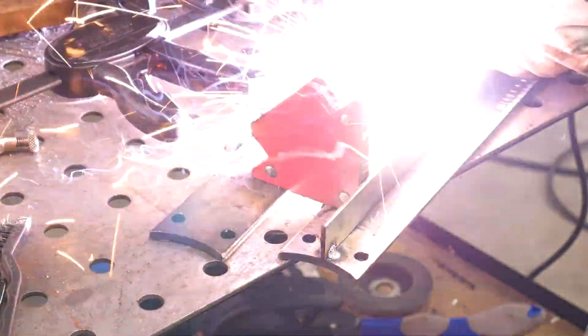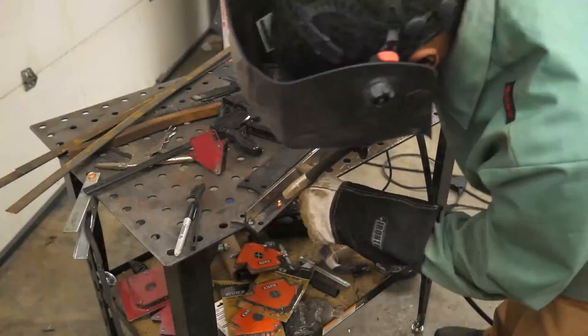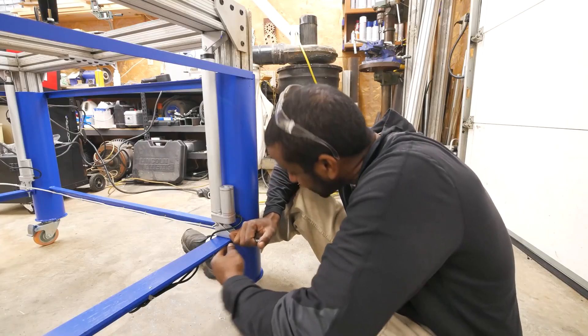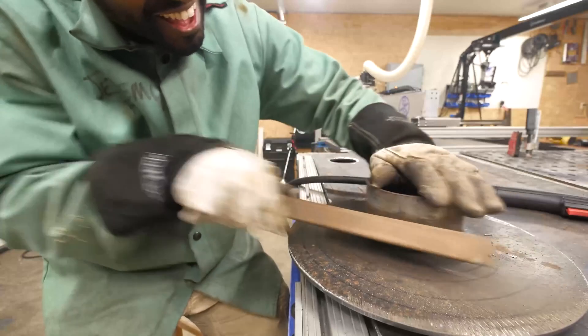Jeremy is a brilliant engineer and a lot of his builds are way out of reach of a lot of us, but it's great inspiration when you're planning out a project to let the feature set creep a little bit. Don't just build the thing you need, but build the thing that you'll be excited to use.